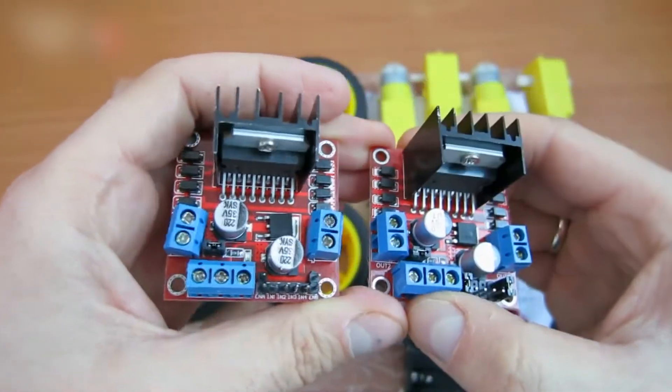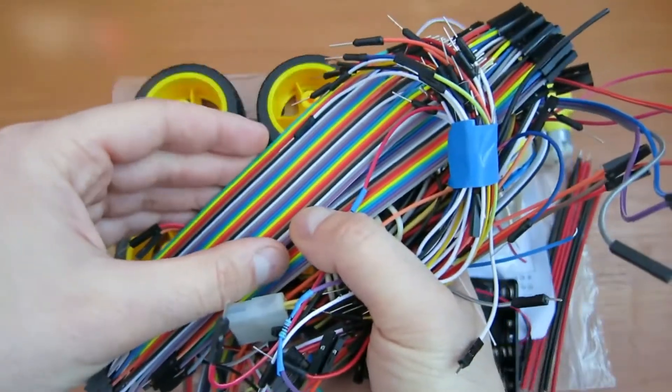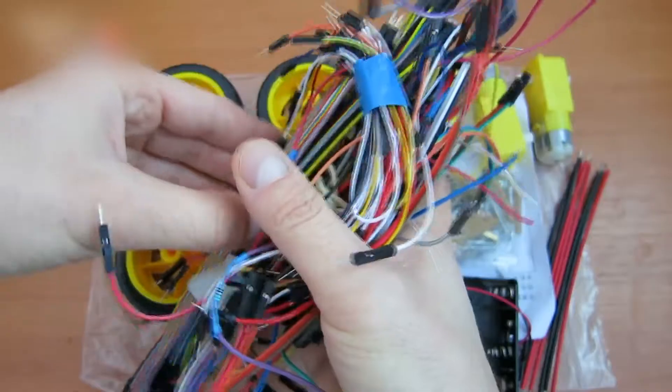You will also need two L298N motor drivers and an Arduino Uno. You also need jumper wires — we'll get to them later on.